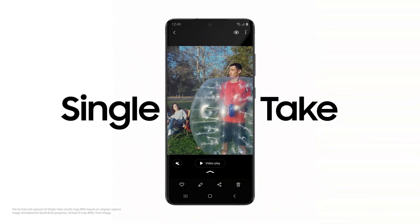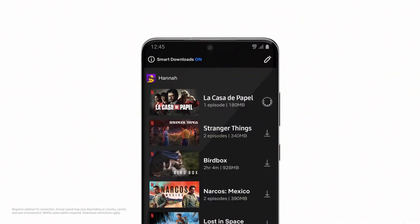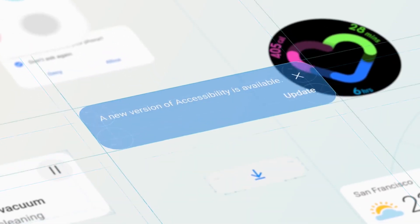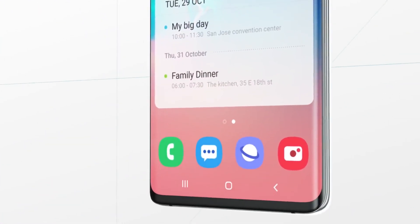The question arises: which Android software will it come with? I'm expecting the device to come with Android 10 with One UI 2.5 on top, and maybe later this year or next year we might see an upgrade to Android 11 and One UI 3.0. Moving on towards the internals, there is speculation that we might see two different devices with two different processors.